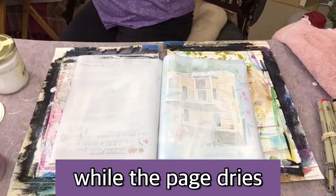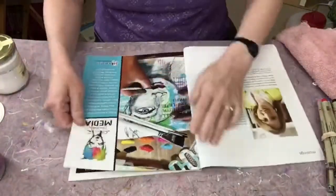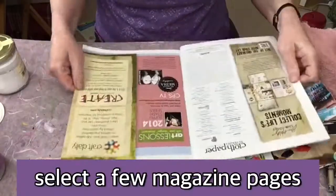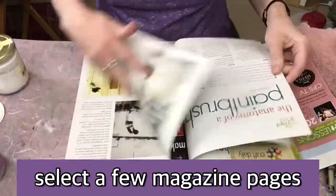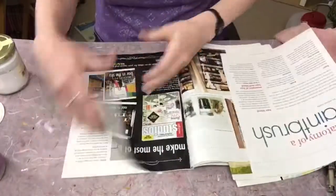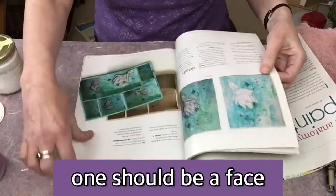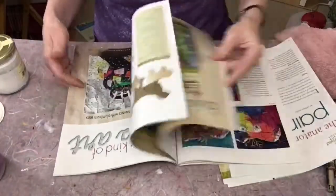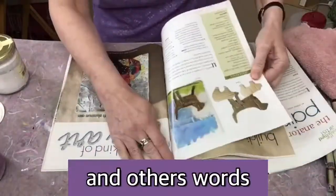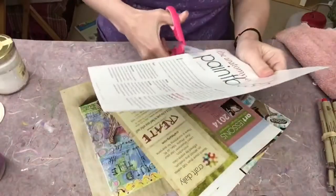While the page is dry, I'm going to set that aside. I'm going to look through a magazine and pick out a few magazine pages. What I'm looking for here is a face that I can modify and make my own, and maybe one other big image for the page plus some text or other words to use. I'm just grabbing stuff.